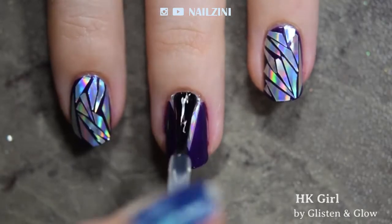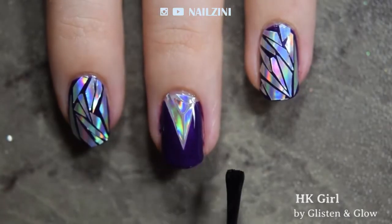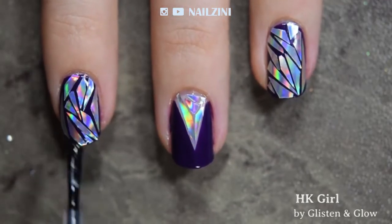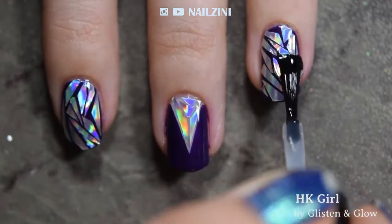Apply two coats of top coat and make sure the stickers are sealed in. And that's it! Thank you for watching and if you liked this tutorial, please give a thumbs up below and subscribe for more nail art tutorials.